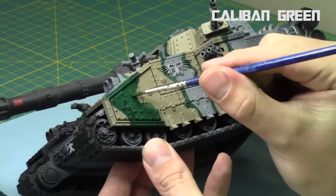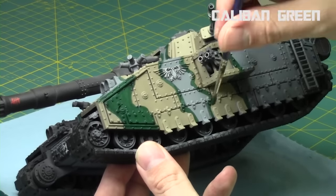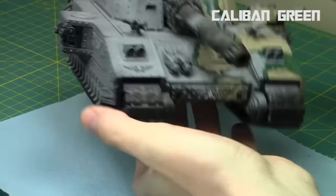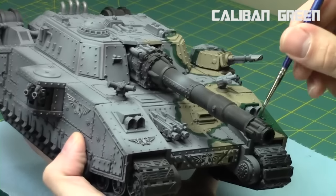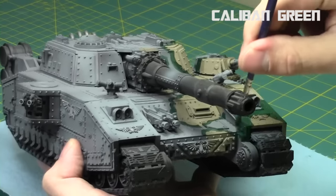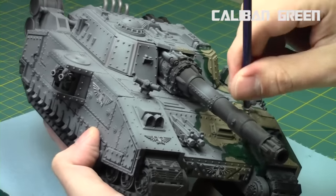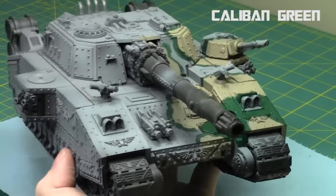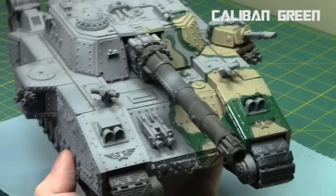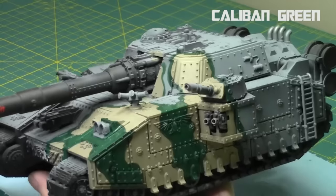Now that we're starting with the greens, the camo pattern is really starting to come to life. This is one of those jobs that if you have an airbrush it might be worth it, because it's such a large vehicle — but you can take this and apply it to any camouflage pattern on any vehicle with a hand brush as well. I'm just going to quickly paint in all the green, making sure to get a nice solid coat, then do a second coat to make sure it's nice and clean. I'm also cleaning up the browns as we go along.